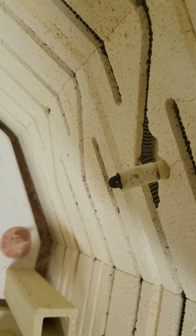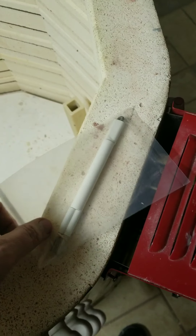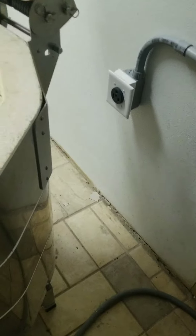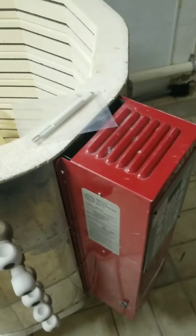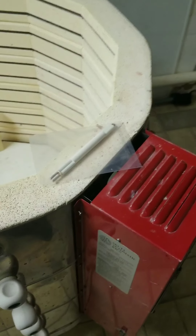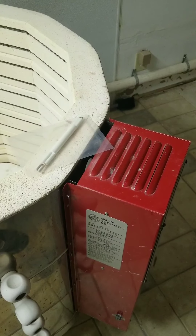You can see right there, it doesn't look super clean. So we got a new one and I've never done this. We've got it unplugged from the wall, and then what we're going to do is remove all these screws and then open this guy up and replace the part. We'll see how easy this is.